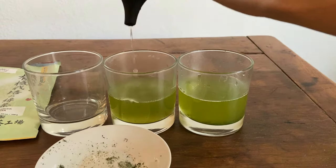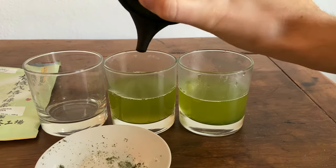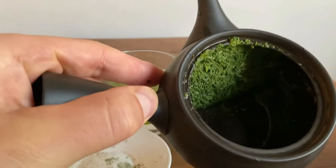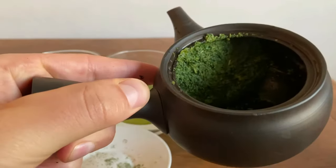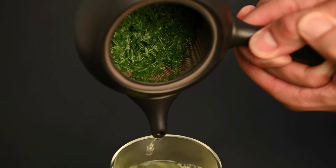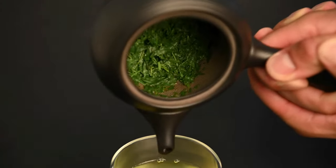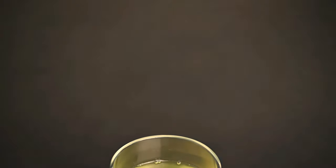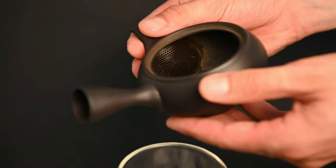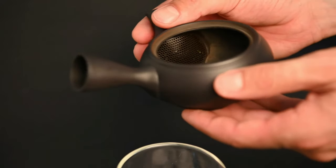This is actually mistake number two I was going to show you — that's using a teapot with a built-in clay filter for Fukumushi teas. Because these Fukumushi teas have smaller leaf particles, they clog very easily. If you're really getting serious about Fukumushi Sencha, you may want to get a teapot that has a circular metal filter. This is going to allow the water to move around the sides of the teapot if there is a clog, making it much less likely you're going to clog your teapot. This right here is the black Tokoname Kyusu — it's got a built-in clay filter. If you find it's difficult to pour the Fukumushi Sencha with this teapot, you may want to look into the Fukumushi teapot.